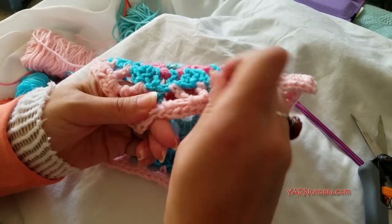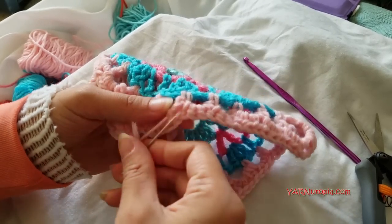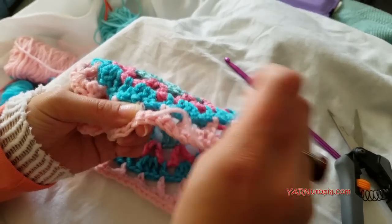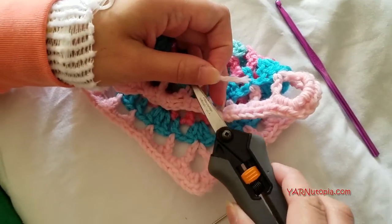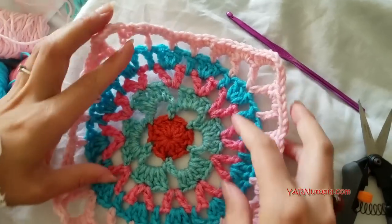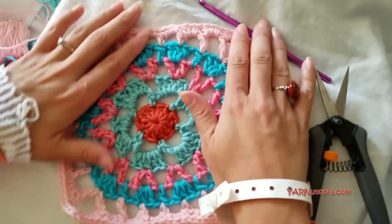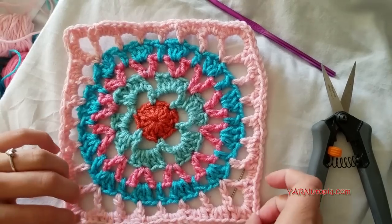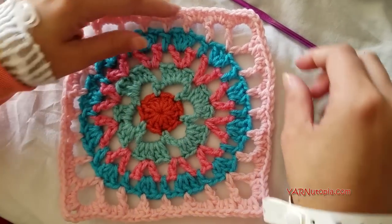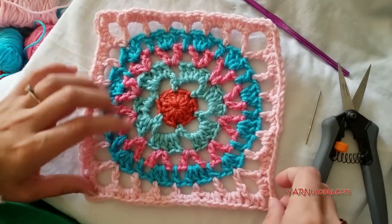Thank you so much to Donna for allowing us to use this pattern and for writing such an easy pattern to read. Make sure you're checking out those links in the description: link to the written pattern, link to my blog, link to Facebook and Instagram. Share your photos — I absolutely want to see them. How pretty! You may need to block this square, but it turned out so fabulously. I absolutely love it. Thanks again for watching everyone — I'm definitely feeling better, so thank you for all the well wishes. I will see you tomorrow. Happy hooking!